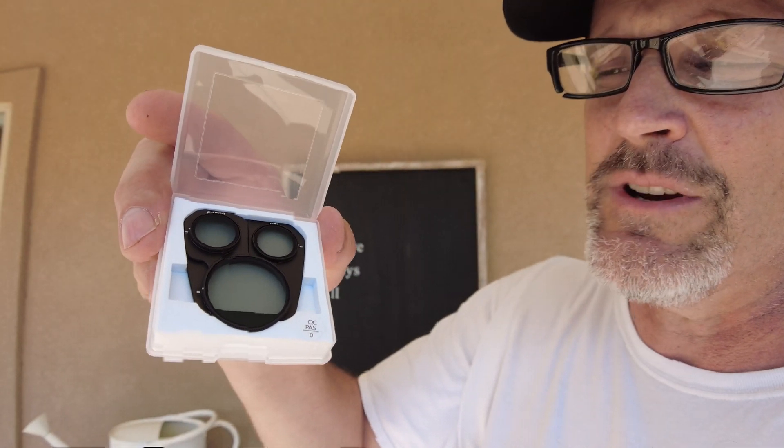Check this out — BRDRC filters for the Mavic 3 Pro. Excellent filter choice; there are a lot of really good filters out there. These snap on just like other filters you can purchase. You can see that each lens has its own aperture, and for this specific set of filters you can see that these are more shaped and rounded.